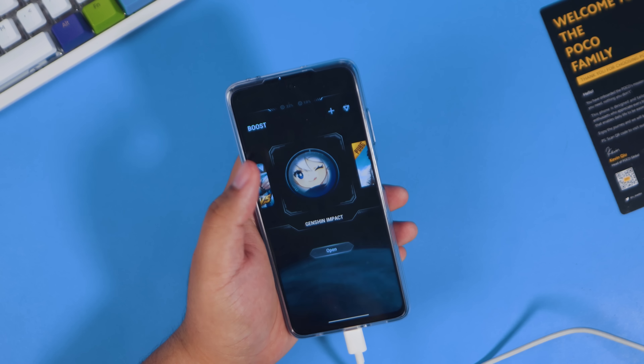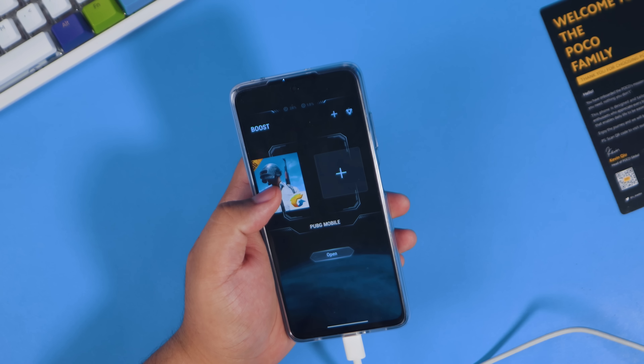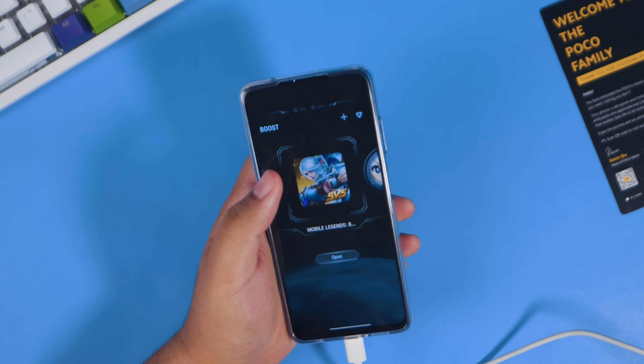Moving on to gaming — this is where the Poco X3 Pro really shines. I tried four games extensively on the X3 Pro: Call of Duty Mobile, PUBG, Mobile Legends, and Genshin Impact.